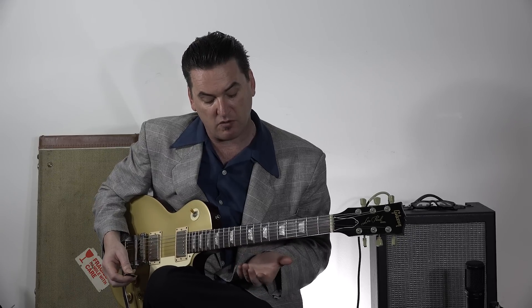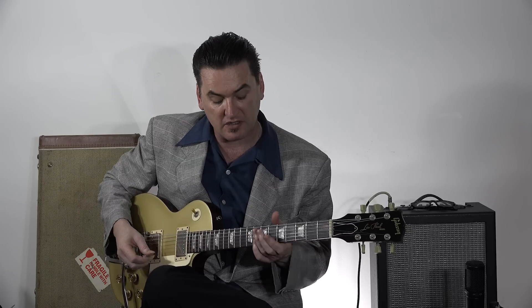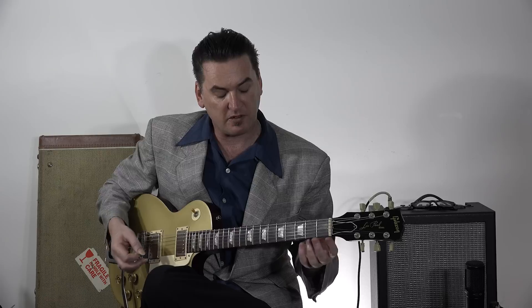So, a great chord to play instead of that 7th is just a 6th chord. It's a sweet chord. It really jumps. And it's very simple.